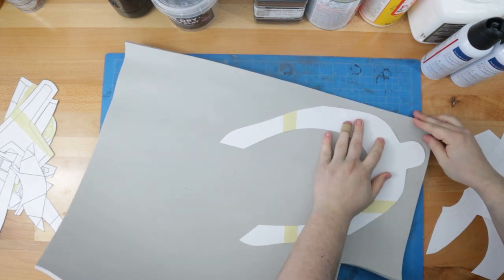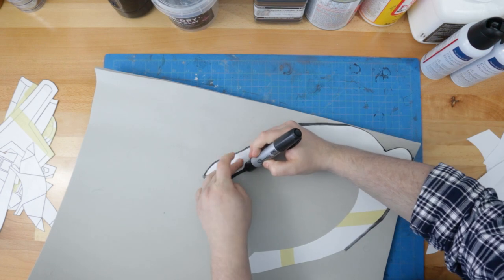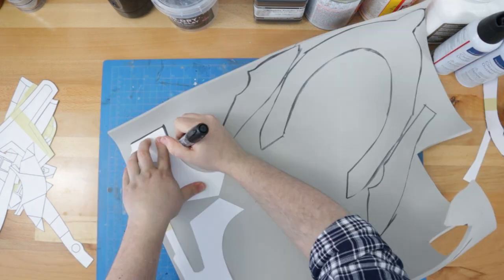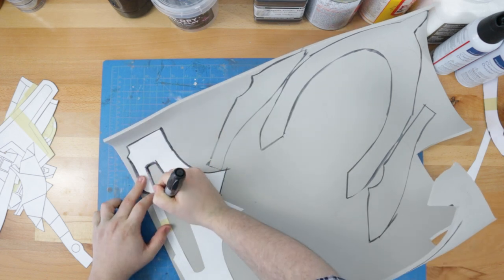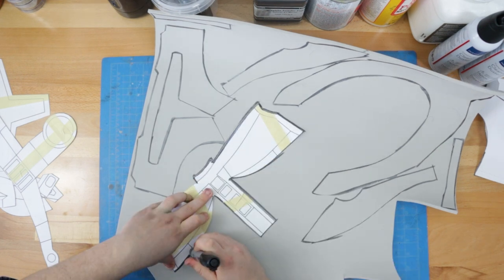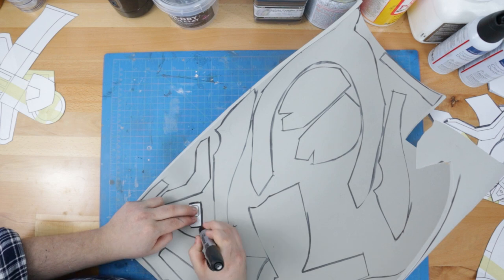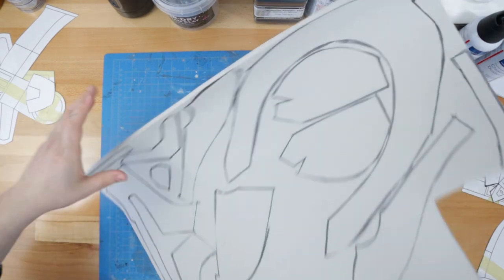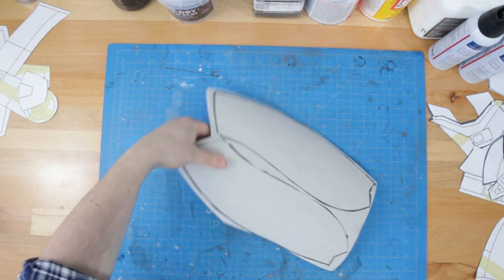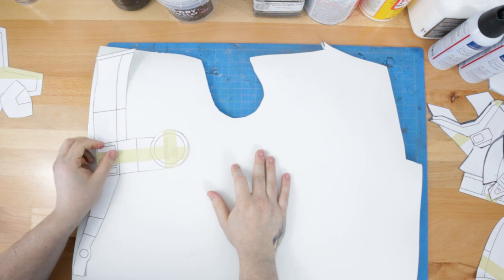We barrel forward, transferring our patterns to some 6mm foam. The vast majority of these patterns will be cut out in this thickness, with the exception of the side panels and the keystone at the back of the helmet — we'll set these pieces aside for later. Now we can bring back the side panels and the keystone; these pieces we'll be cutting out of 8mm sheet for a little added oomph.